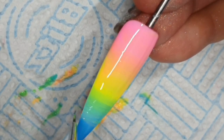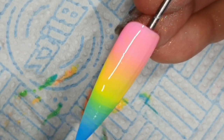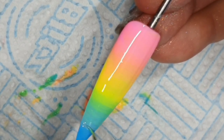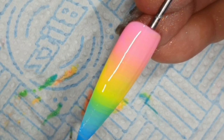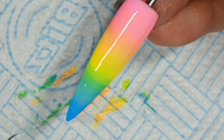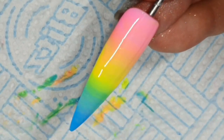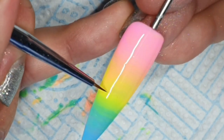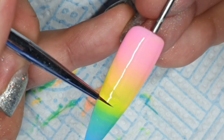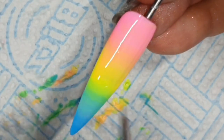I just wanted to do a real-time one. I know I've got other ombre videos but most of my videos are sped up a bit because I don't want to take up too much of your time. The second coat I speed up because we've just watched the first one, but I thought I'd do a real-time one.